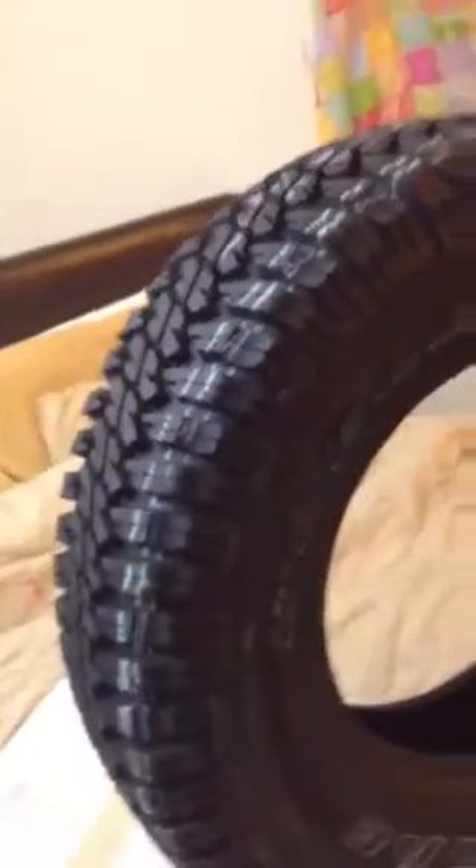I got these Treadrite 265/75/16 Mud Dog MTs, and really good looking tire.